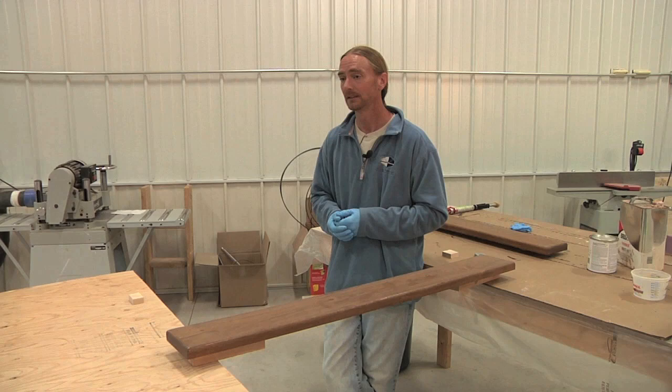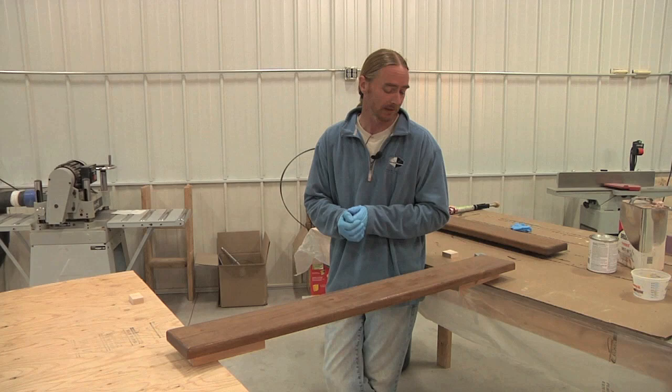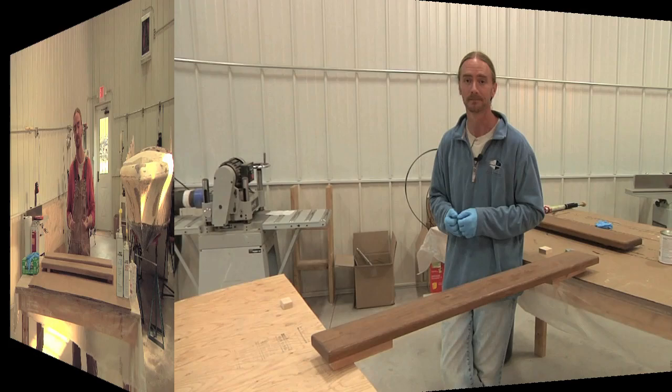You're going to have the appearance of eight to ten coats of a traditional varnish job, and that same level of protection, without anywhere near the amount of time involved. As you're going to see shortly, the results are absolutely incredible. So let's get started and show you how to do this.